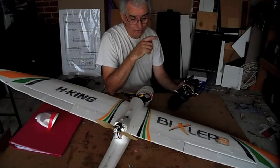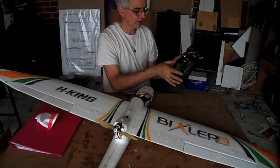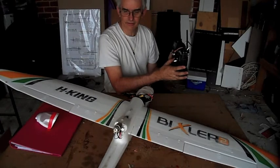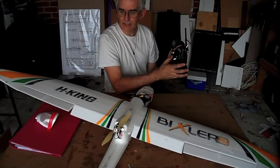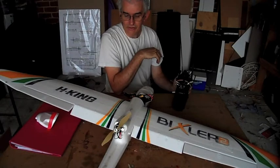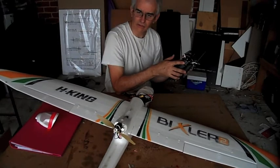All in all, the flaps do work — they bring it down quite well. I've got the failsafe finally set, so if I'm flying away and I lose power: full rudder, full elevator, and full flaps — so it should come down reasonably well. The failsafe on it works superbly.